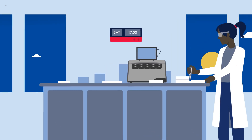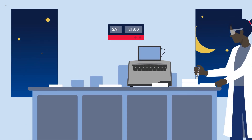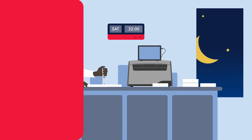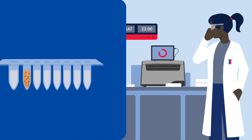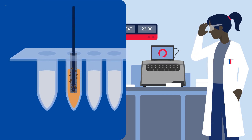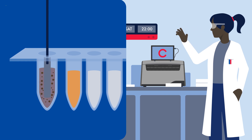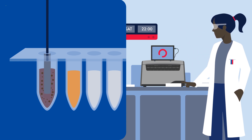Spending too many evenings in the lab? When you're isolating nucleic acids, do you sometimes feel like you're doing more work than your instrument? Most bench-top instruments for nucleic acid isolation move magnetic particles from one well to the other using magnetic rods with plastic covers. They will not support liquid handling and cannot automate some critical steps.